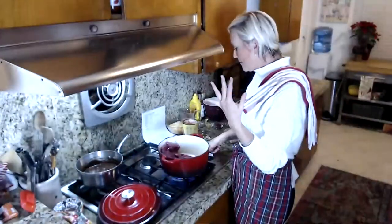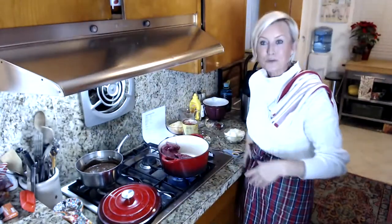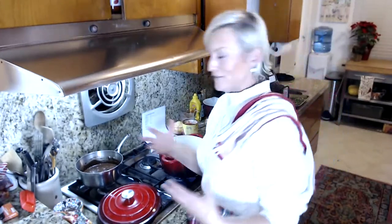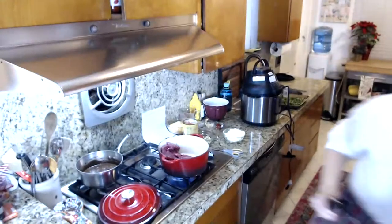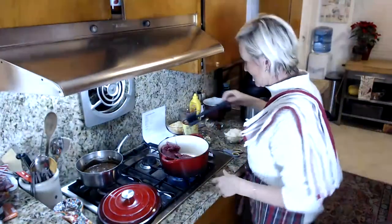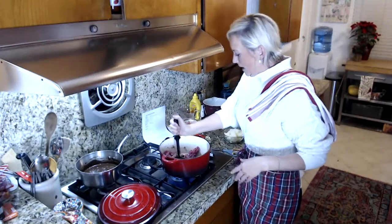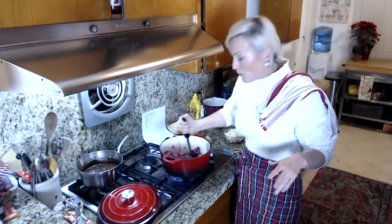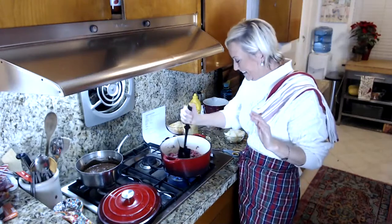I'm a huge fan of cheeseburgers. This is now my third or fourth cheeseburger-style recipe. I have a cheeseburger casserole on the website, a cheeseburger salad, and now cheeseburger soup. I wanted to show you how I make it first. I like to do it all in one pot — we have enough dishes to wash around here, so if we can do it all in one pot and save some time, I always try to do that.